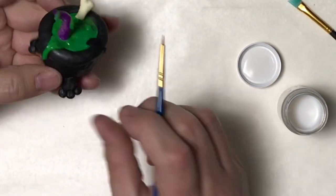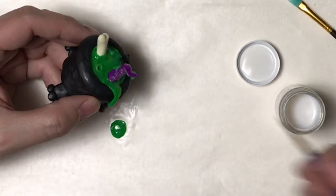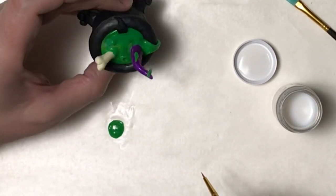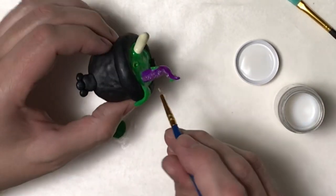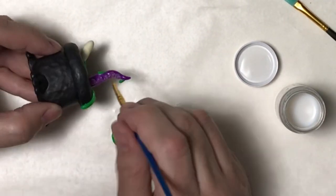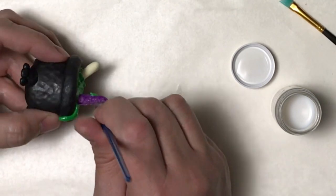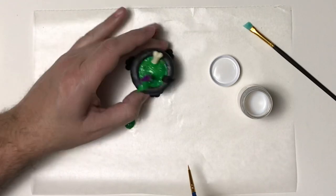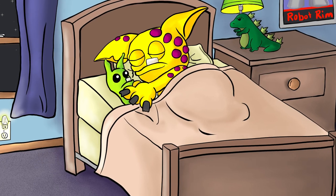With the smaller brush I'm going into the crevices but also going over everything to even out the gloss coat. I don't want it too thick anywhere — I had a little issue where it was too thick on the suction cups on the tentacle, so I'm smoothing that out so it doesn't lose the definition. I want to make sure it's completely covered. It's a little tricky when something has all these turns and crevices — you just want to make sure you don't miss anything. I'm going to let it dry overnight and then we'll look at the finished Witch's Cauldron.